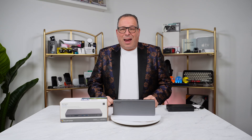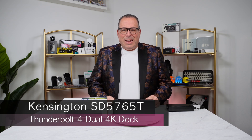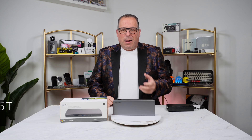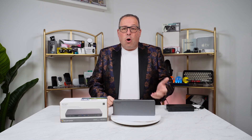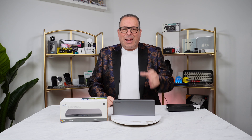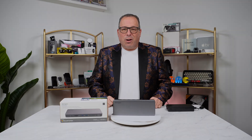I'm John Cohen and this is my tech. This is the Kensington SD5765T. It's a great dock for your computer, whether you're using it at home or the office. It is really powerful and features two Thunderbolt 4 ports. Let's have a look.